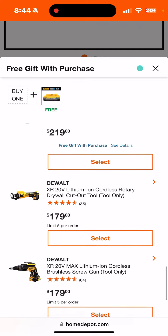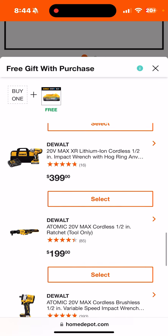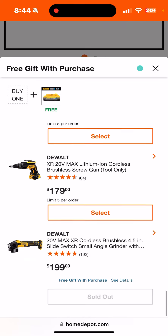Obviously if you want that PowerStack to go lower, you're going to pick a higher-priced kit. Let's see how low we can get it — oh, already sold out? What was that, the grinder?